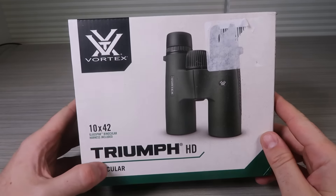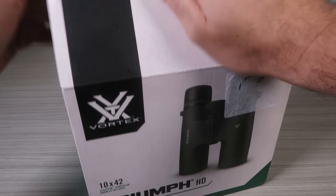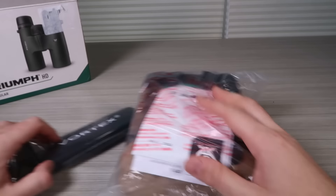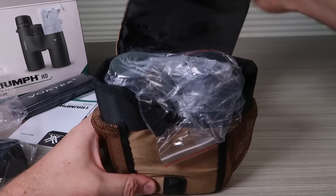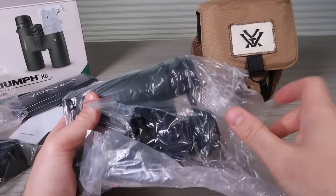Vortex 3 oomph HD binoculars, standby 42. There's a harness and a holder — those holders are really nice. There are a couple pockets on the sides. Okay, let's look at the actual binoculars.